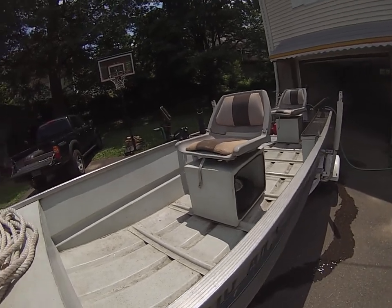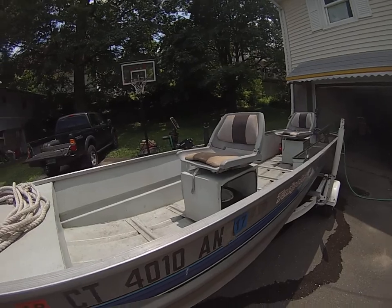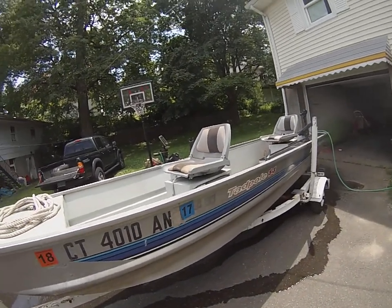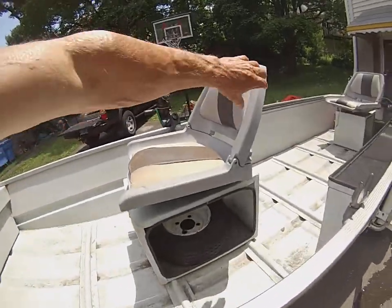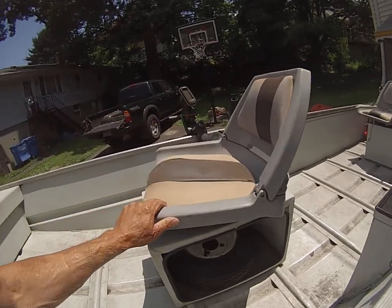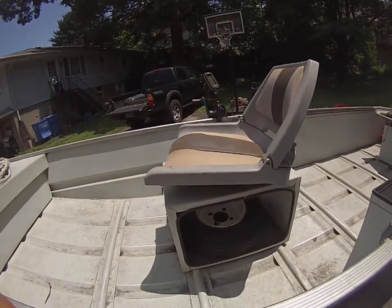It's very light as well, so the wind will definitely push it around. But it's very stable to walk around in. These seats fold up right here — both of them fold up, so when you're driving you can fold those up.